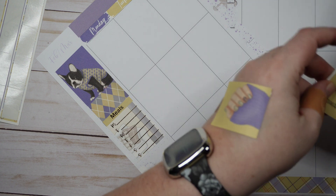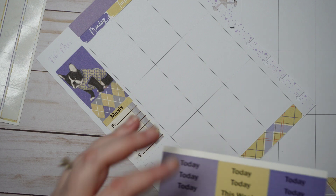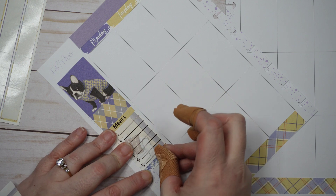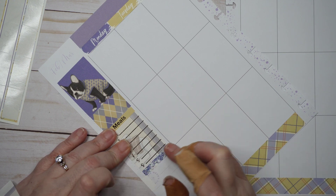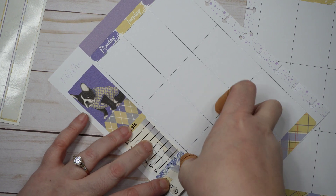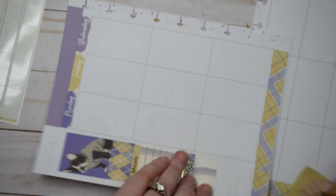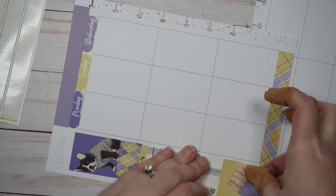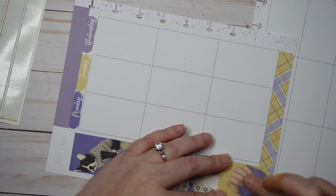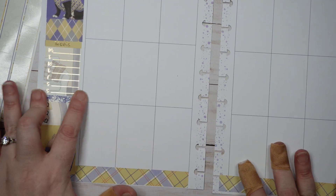We're going to put a divider — which is slightly crooked — then we're going to put the three-heart checklist, and then we're going to put our really cool manicure-at-hand sticker, which goes on to the washi — totally fine. I like that; that looks good. Let's find our flags.